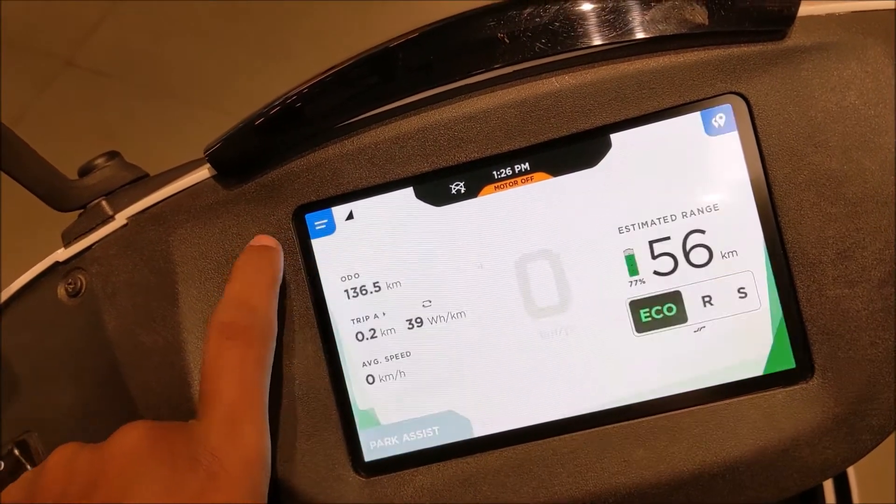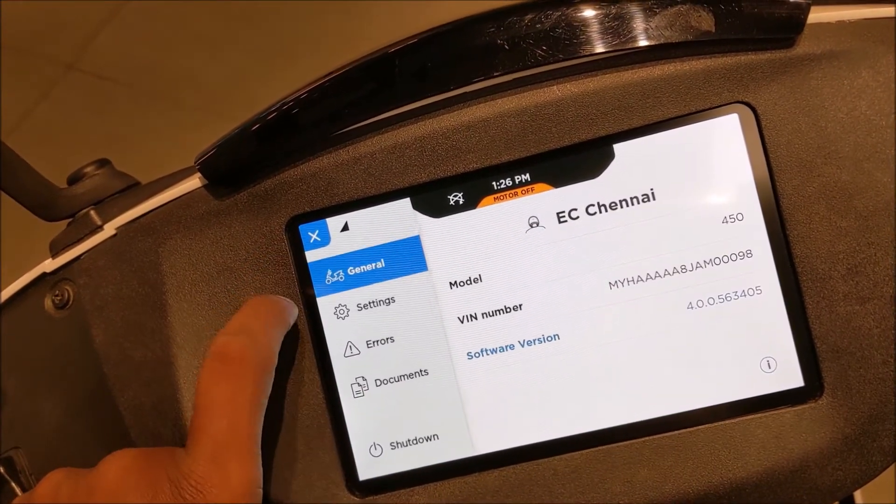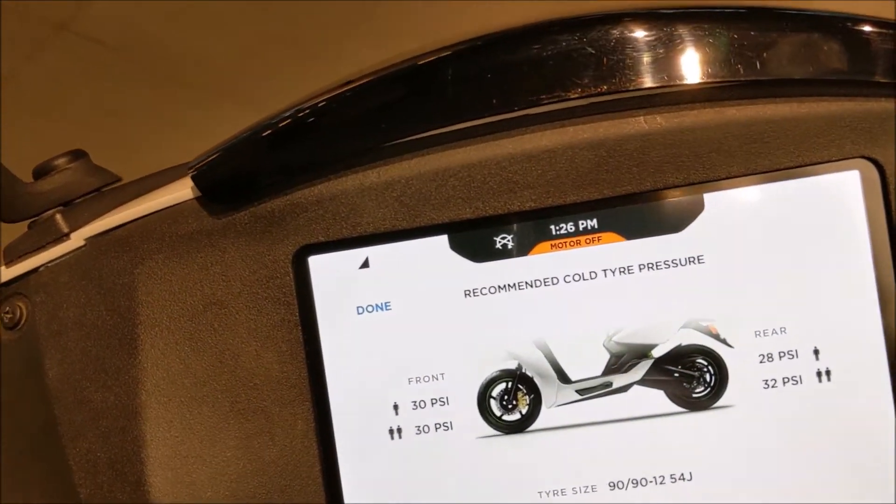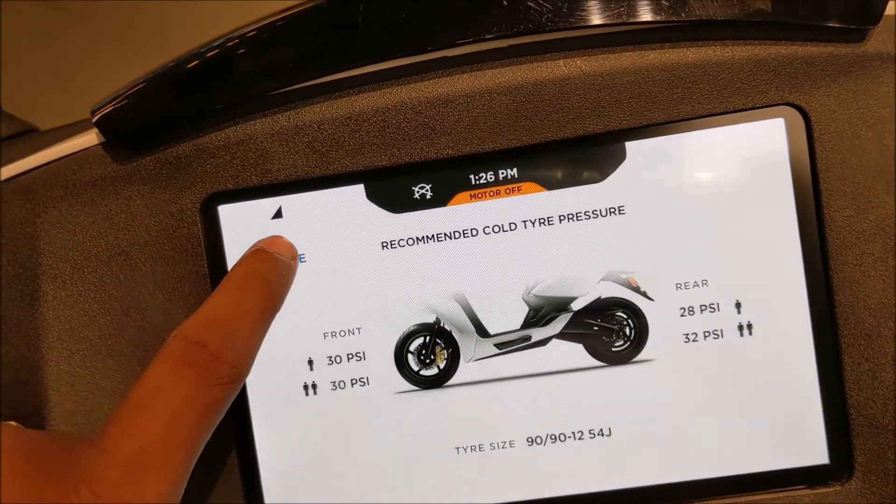On the general screen, you can see the model, VIN number, and the software version. There is also an option to see the recommended tire pressure for the front and rear tire for solo and pillion riding.